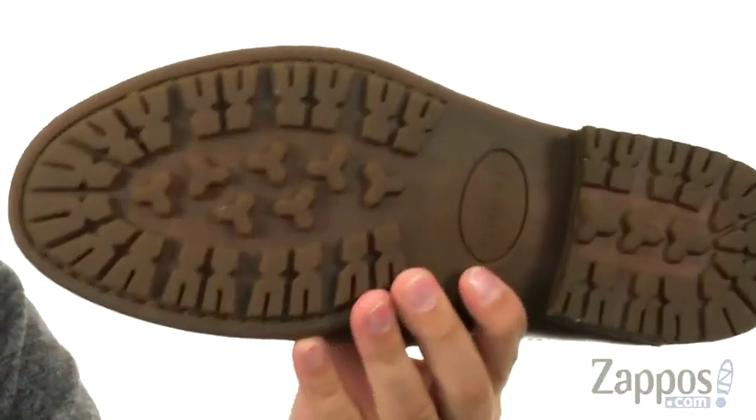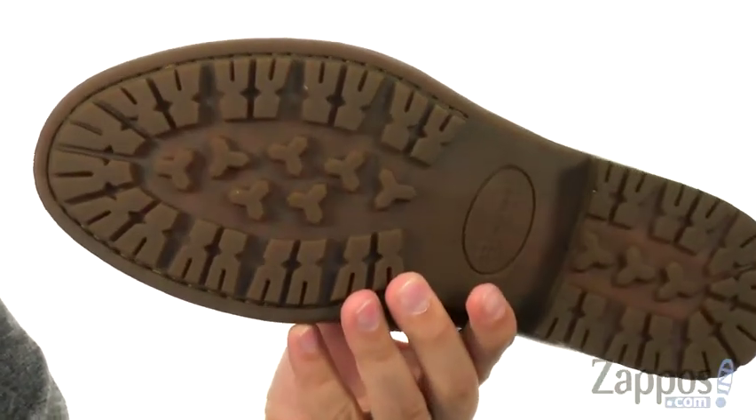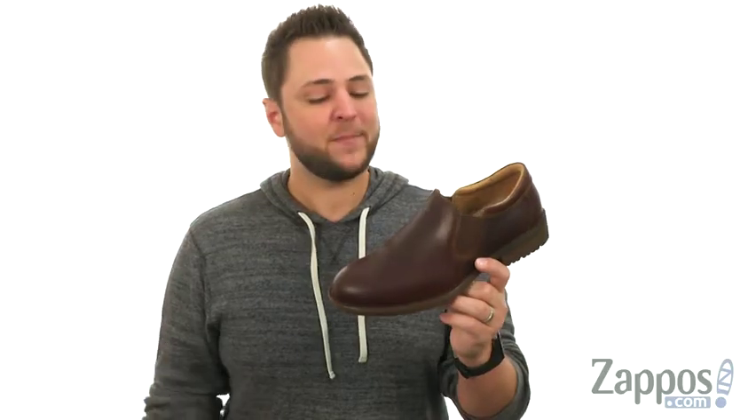The footbed is nice and cushioned, and you've got a really thick rubber outsole down here with lugs to keep you steady. Slip on this awesome shoe today from Bourne.